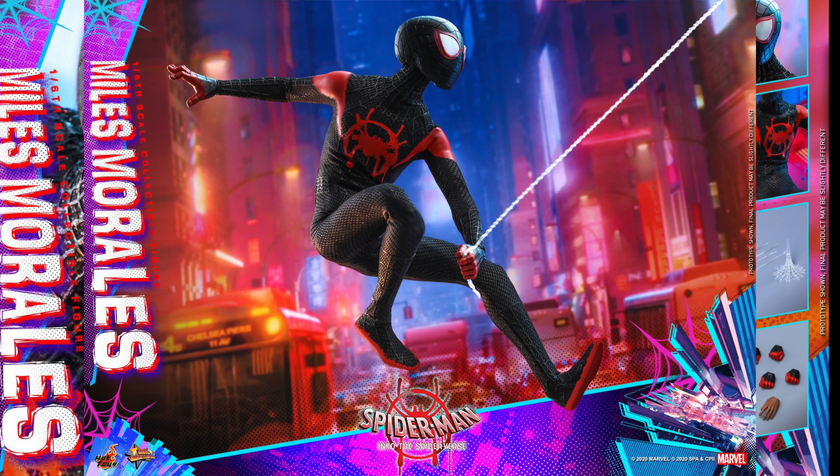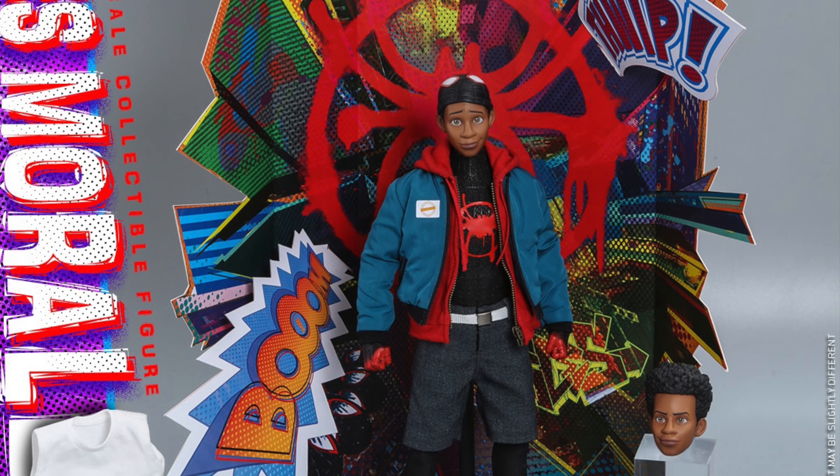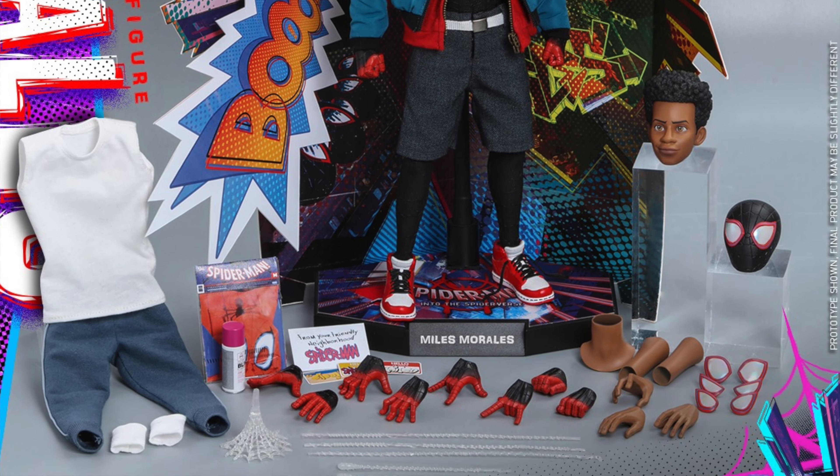He'll also have a Spider-Man costume pack with five strings of Spider-Man webs in different shapes and lengths, one open spiderweb effect, and one specifically designed character backdrop with four styles of pop stickers, and a dramatic figure stand with a graphic card.